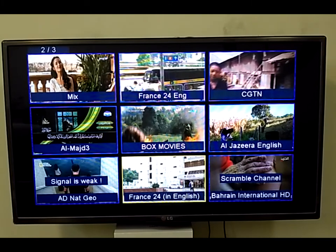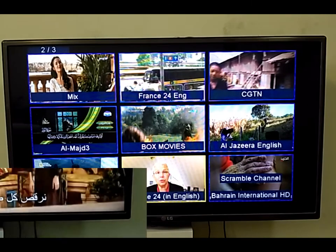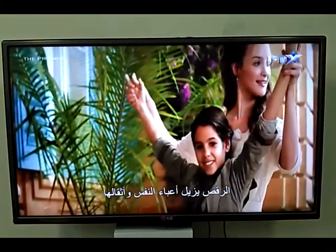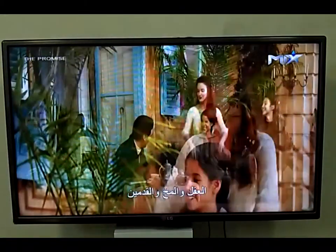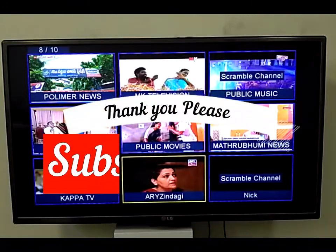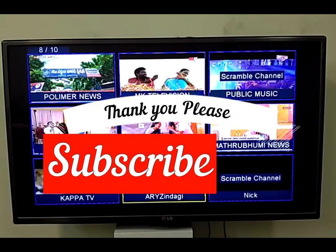The favorite list is almost finished. Please subscribe to my channel. At the end you can preview the channels you have added to your favorite list. I hope you like the video and the way I showed you how to tune and watch free-to-air channels at home — European, Asian, and Middle East channels. Thank you for subscribing, thank you for watching, and you can also watch other videos on my channel.